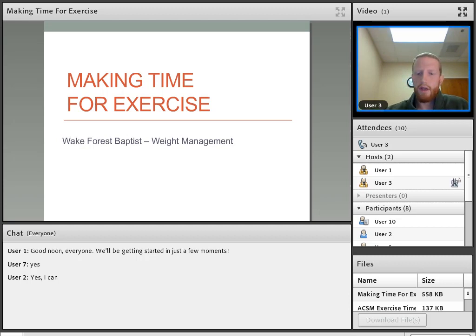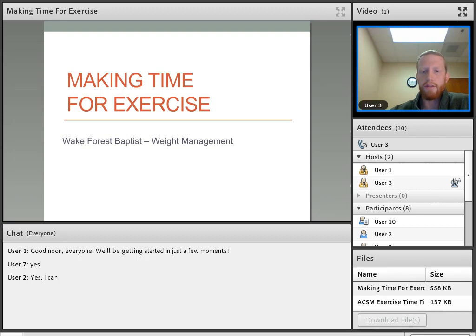So as you can see, today we're going to be talking about making time for exercise. First, I'm going to point you to the files in the bottom right corner. The making time for exercise handout is just a copy of the PowerPoint, so if you want to save that or look through it, you can. And the ACSM Exercise Time Finder handout — we'll get to that in a minute, but basically that's a good resource for you guys to use.